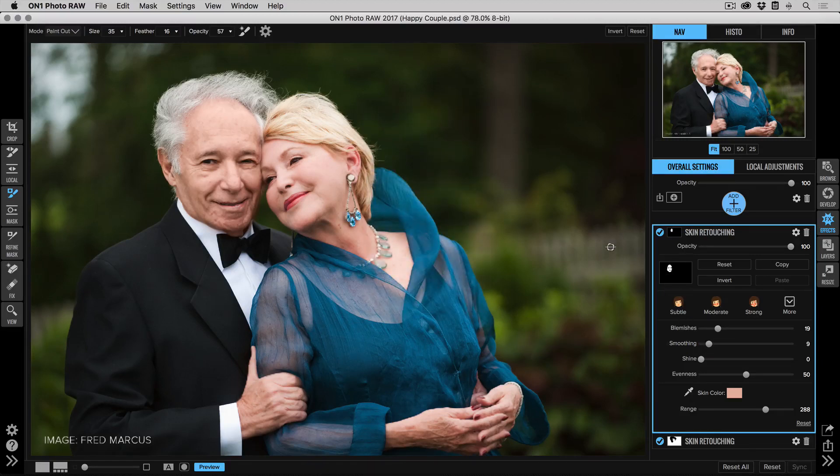That's how you apply the skin retouching filter with different settings to multiple people within the same photo. This works great for small groups of two, three, or four people. If you're photographing a football team with 40 people on bleachers, it's probably not practical — then I'd just use the overall skin color setting at a very low setting without painting things in or out. All right, thanks for watching.